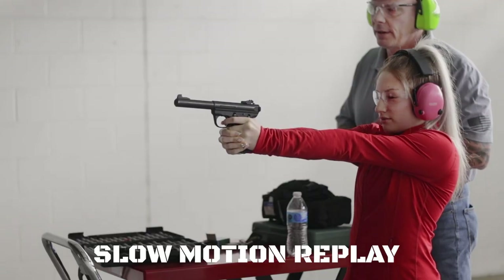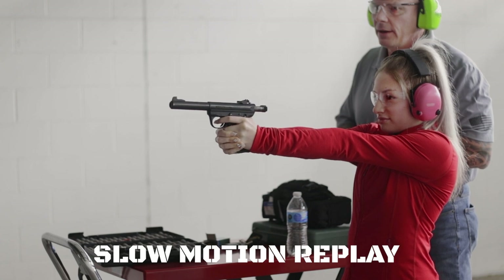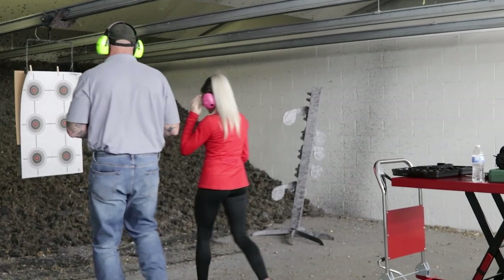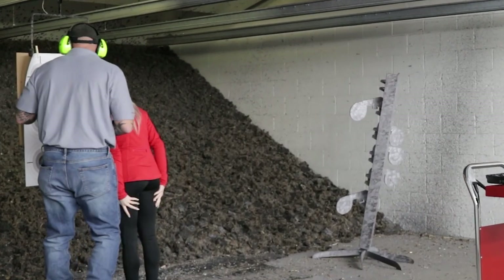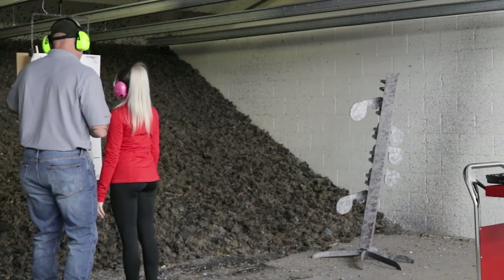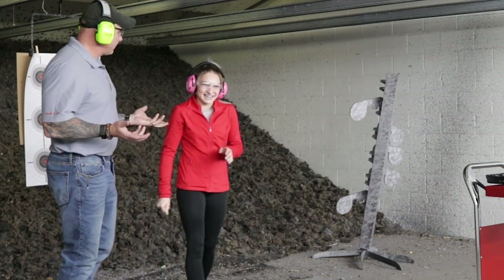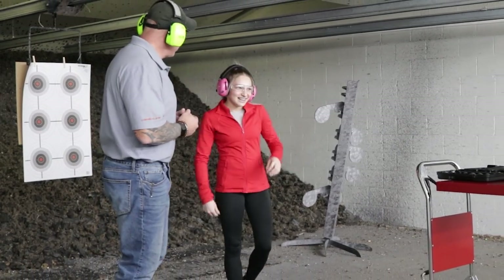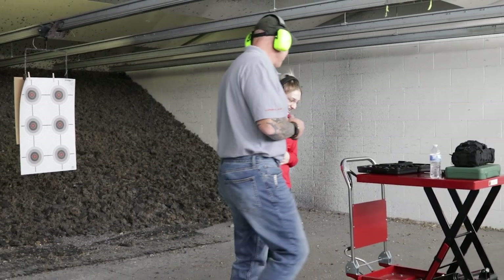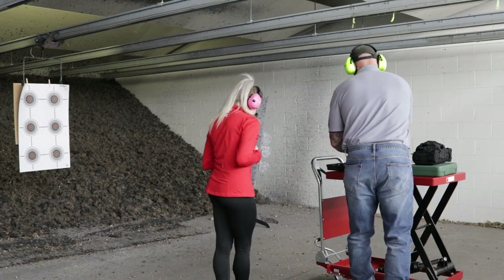Awesome. Now go ahead and put the safety back on for me. Let's walk down here and see what we got. Which one were we aiming for here? Your muzzle was a little hot. I'll help you line it up next time. So nothing happened, right? No harm. Everybody good? A little scary, but now we're good. I thought it was a little scary, but it's not.